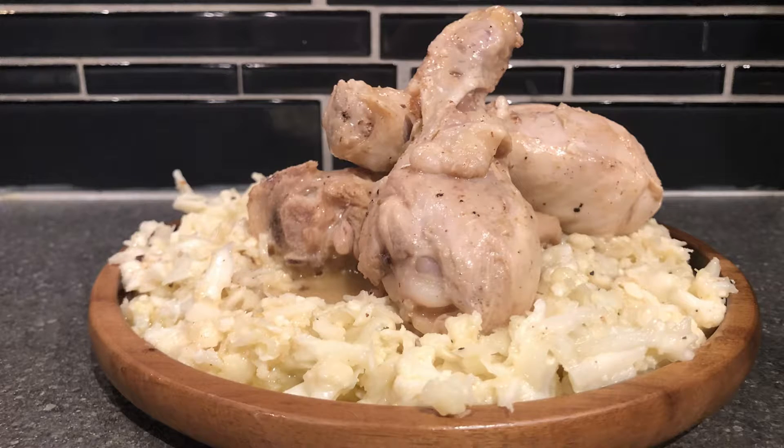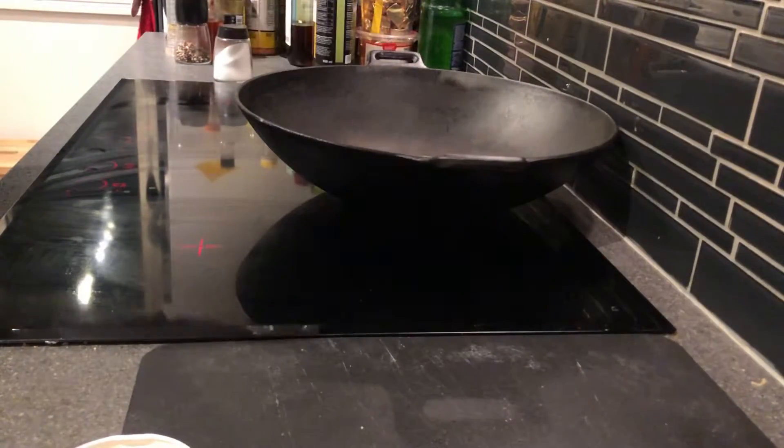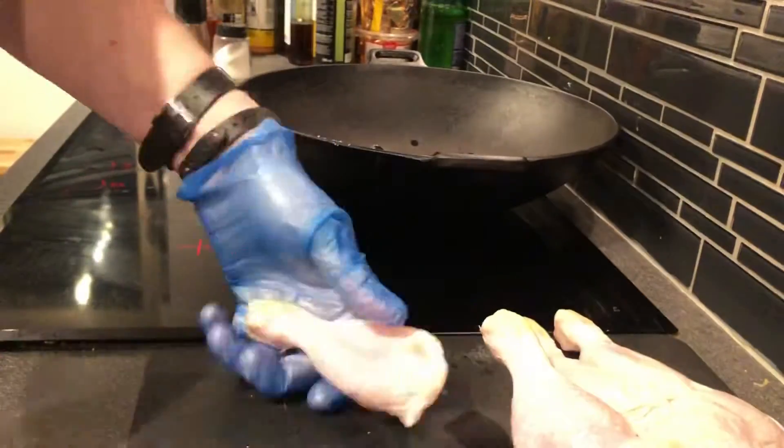Hello and welcome to Hasse Furen Barbecue. Let's make some coconut chicken. Start off by melting a little bit of coconut oil in a skillet. I'm using a wok, but you can use any skillet large enough for this.